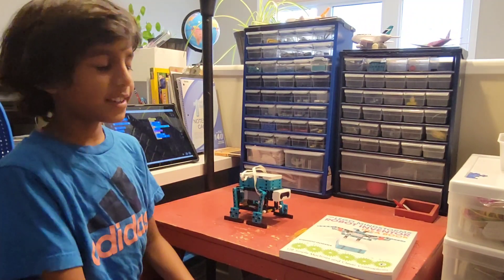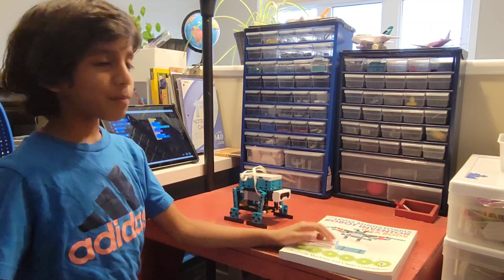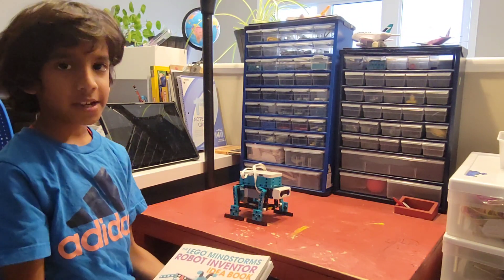Hi friends! Today I'm going to show you a walking robot. This is not my idea, but I got this idea from this Lego Milestone Inventure book.